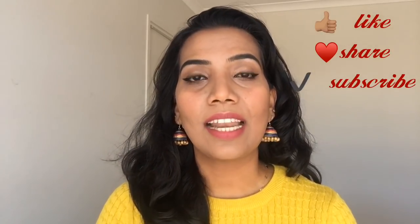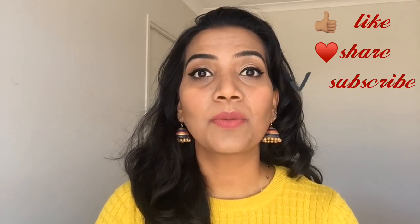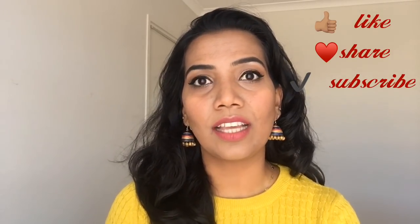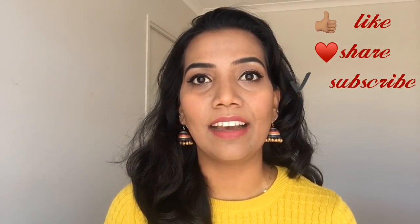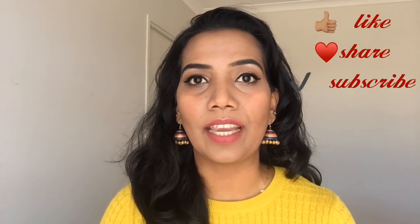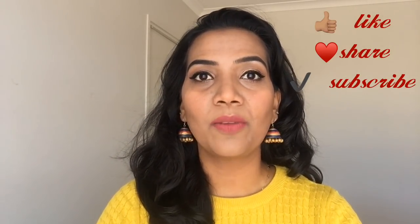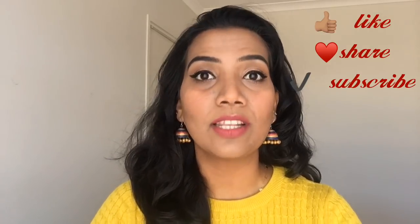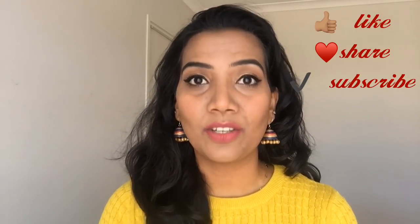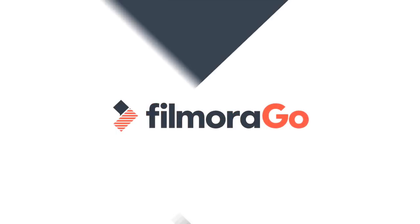If you like this video, please do like and subscribe to my channel. Click the subscribe button and the bell icon to get notifications when I upload new videos. Please do share this video. See you soon — bye bye, thank you!